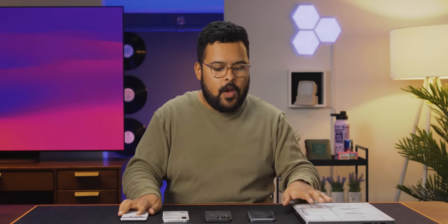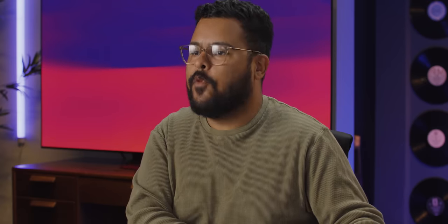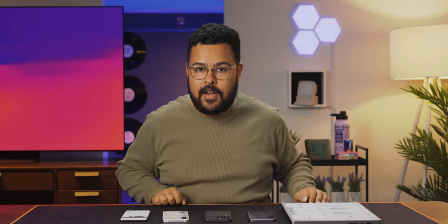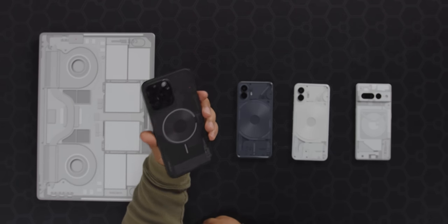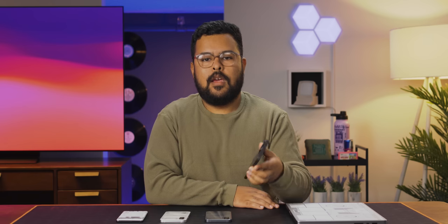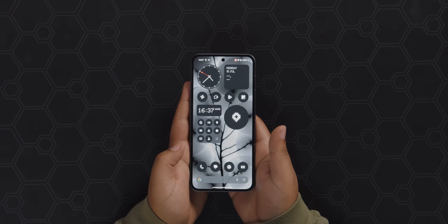You might remember when the Nothing Phone 1 launched, dbrand ripped it off with their Something skins, and this year they've taken their plagiarism a step further with the new Something Dark skins — and they look great. It's not just a dark skin; they now offer their Something skins for more devices including the MacBook. The main event is the new dark Something skin, which looks unreal and matches really well with the new gray color of the Nothing Phone 2. You can get it for Galaxies, Pixels, iPhones, and MacBooks at shortlinus.com.